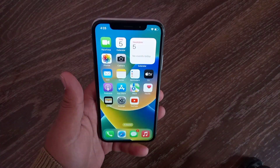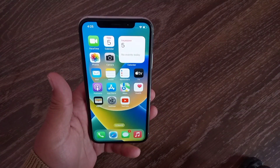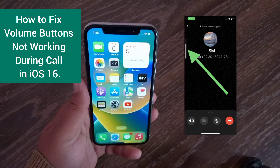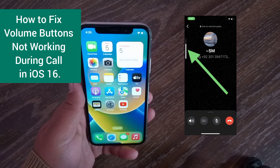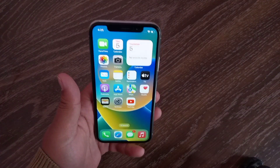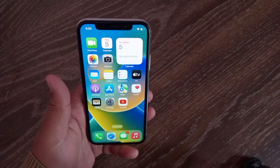Hello everyone, welcome back to the channel. In this video, I will show you how to fix volume buttons not working during a call on iPhone in iOS 16. Let's get started without wasting any time.